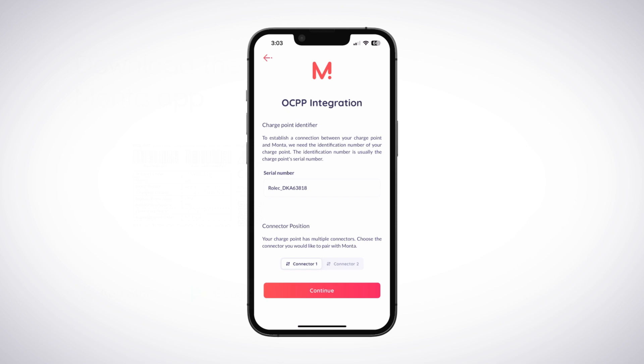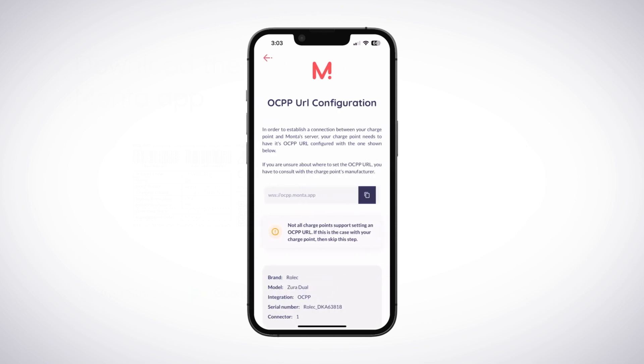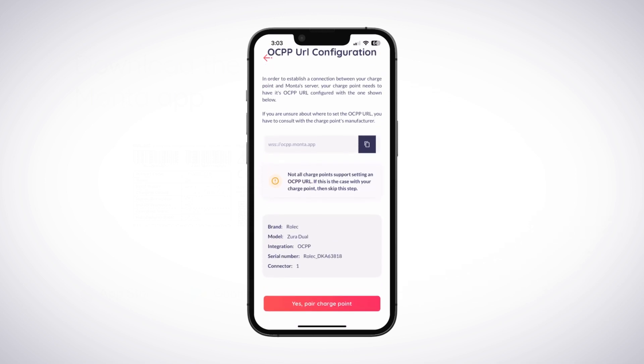If your ChargePoint has multiple connectors, select the relevant connector position before pressing Continue. You may be shown a reminder that the ChargePoint needs to be added to Monta using a specific OCPP URL. This should have already been configured by your installer in the Rolex EV Connect app, so the message can be ignored.